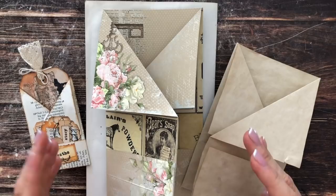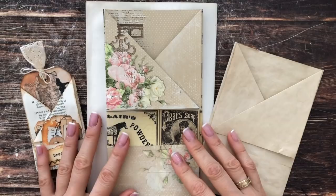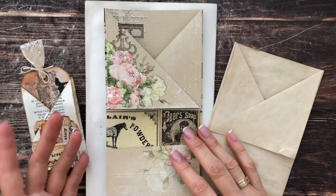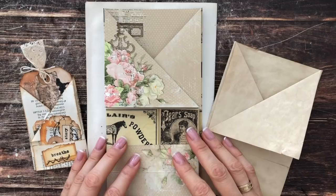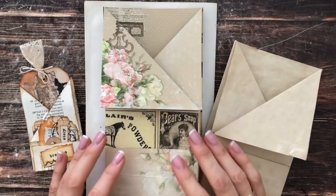Just like some of you watch my videos for inspiration — thank you so much for that — I watch other creators too for inspiration and then try to make it my own. In this case I saw a video by Angela Kerr, who in turn was inspired by a pocket made by Judy from Rose Lane Vintage Designs. I will link both of those videos below.